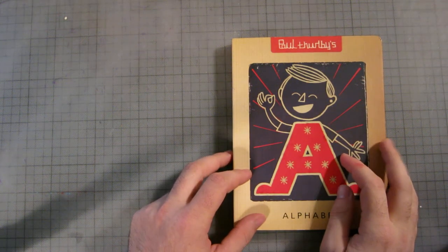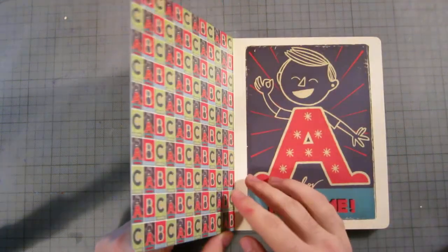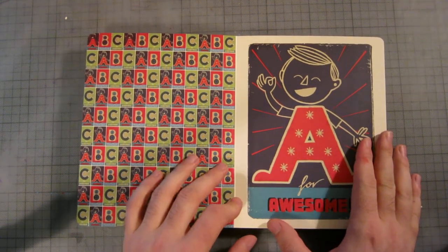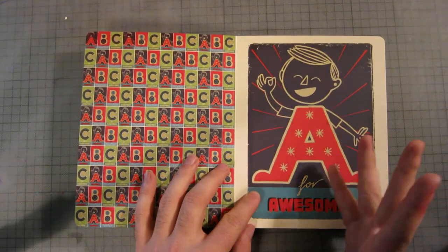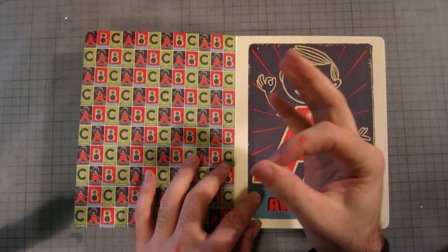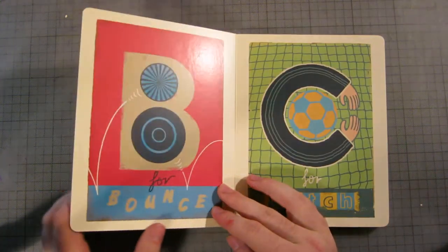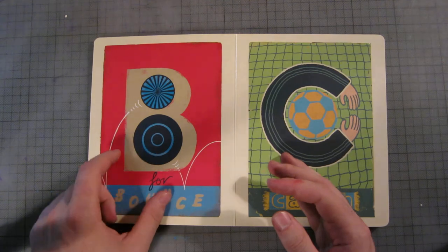I don't know why I have this book — this is Paul Thurber's Alphabet, so here we go. A is for awesome. As you can see, the artist has used exclamation-type marks to give a vibrant feel, and there's like a little Italian 'mwah' sign, stars, and the kid looks happy.